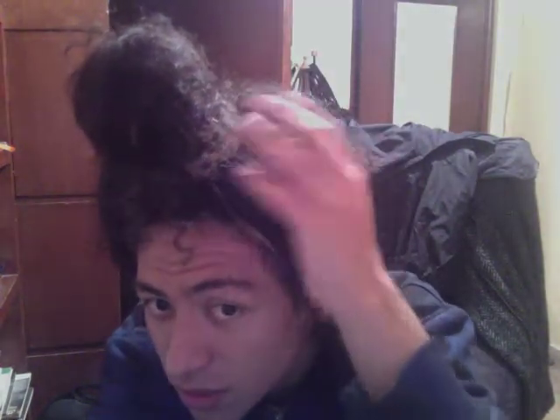It looks really funny — it's ugly. I finger combed it, what else — nothing, just this. I have a sponge of hair. I really love it — I love it, it's long hair.